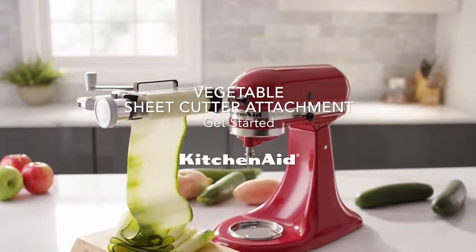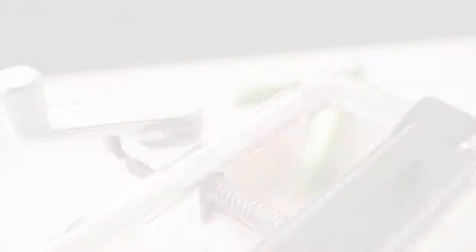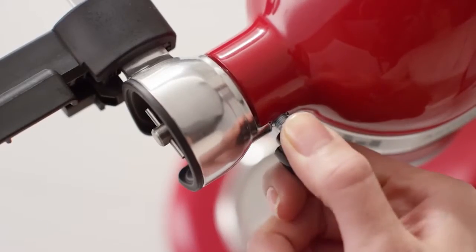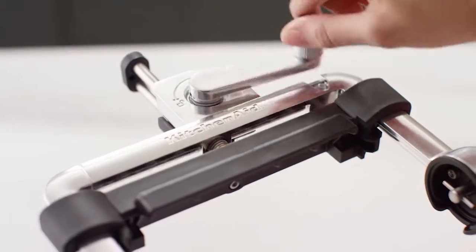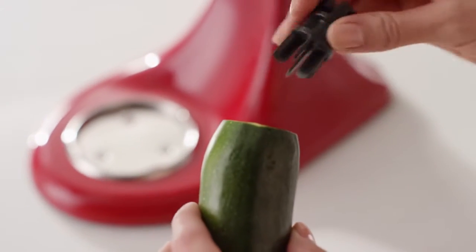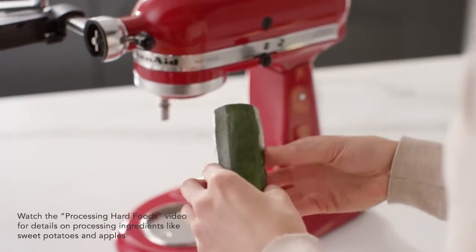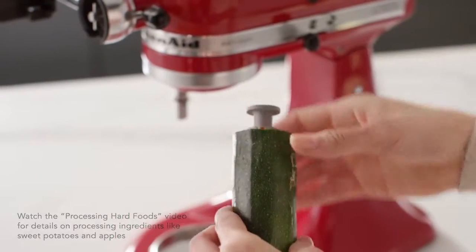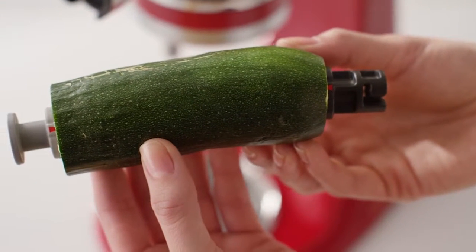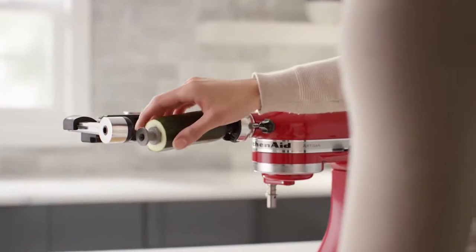Get started with your KitchenAid vegetable sheet cutter attachment. Secure the vegetable sheet cutter attachment to the power hub of your stand mixer and move the blade carrier into the locked position. Trim the fruit or vegetable of your choice and insert the food holder into one end. If processing a zucchini or cucumber, insert the zucchini cucumber adapter into the other end, making sure the red markings are aligned and the pieces are centered.